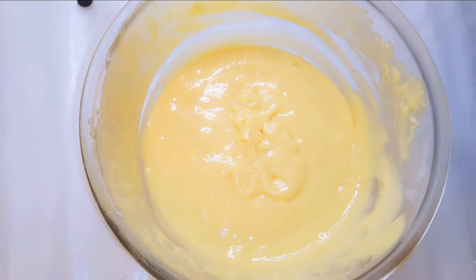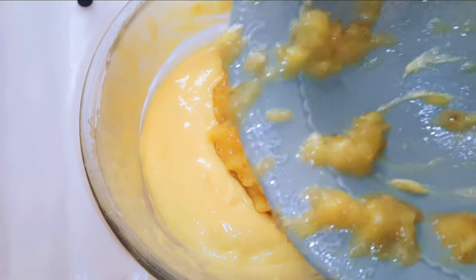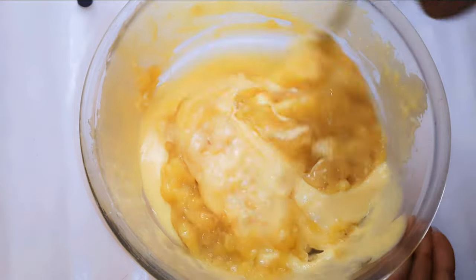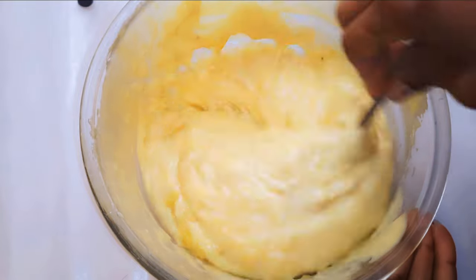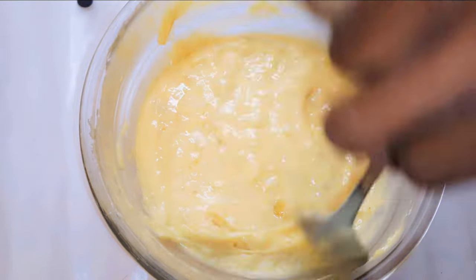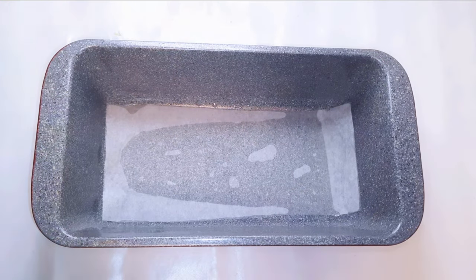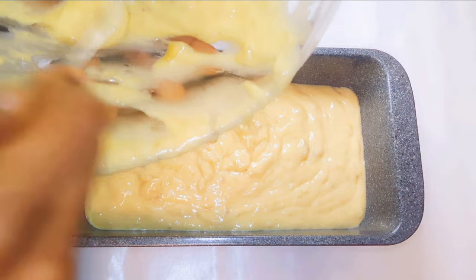Finally, I'll pour in my mashed banana. The mixture is ready. I've got here my greased pan and it's been lined at the base with a baking paper.